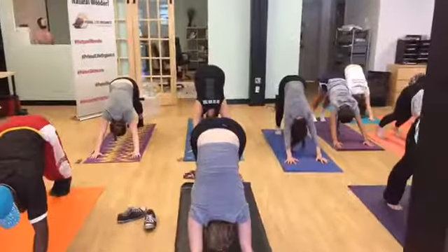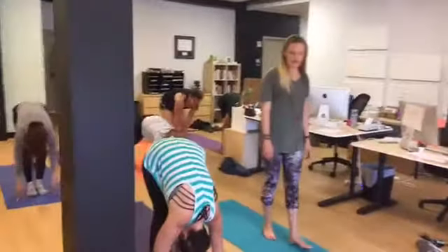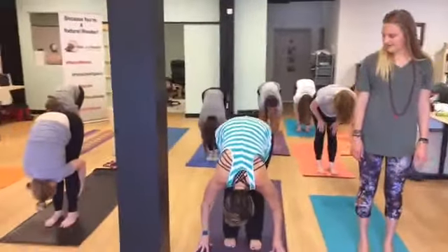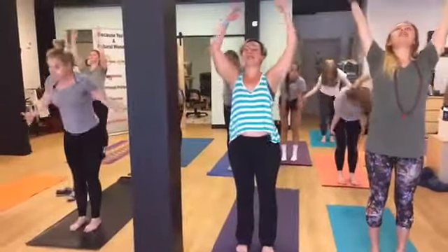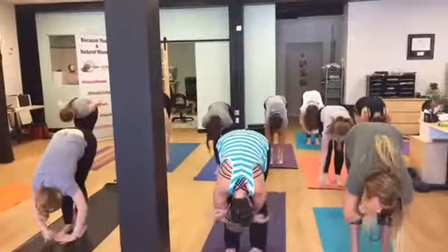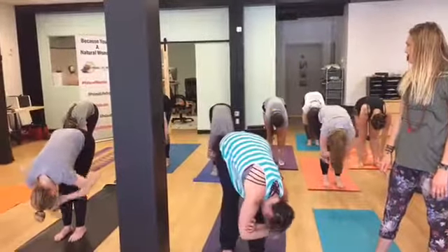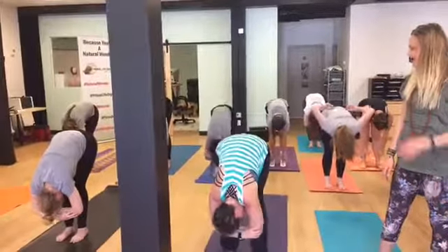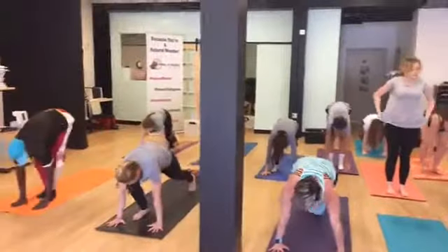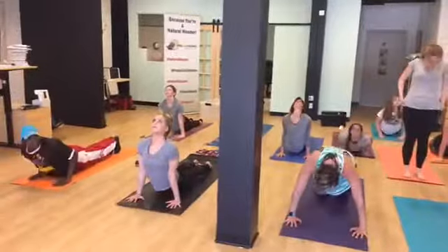Go ahead and stretch it out here and then walk on up to the front. Inhale, halfway lift. Exhale, fold. Inhale, rise all the way up to the sky. Shine your heart forward. Exhale, fold over yourself. Hang out here. Stretch it out. Get ready because we're going to flow again. Inhale, halfway lift. Exhale, plant your hands for chaturanga. Inhale, upward facing dog. Exhale, down facing dog.